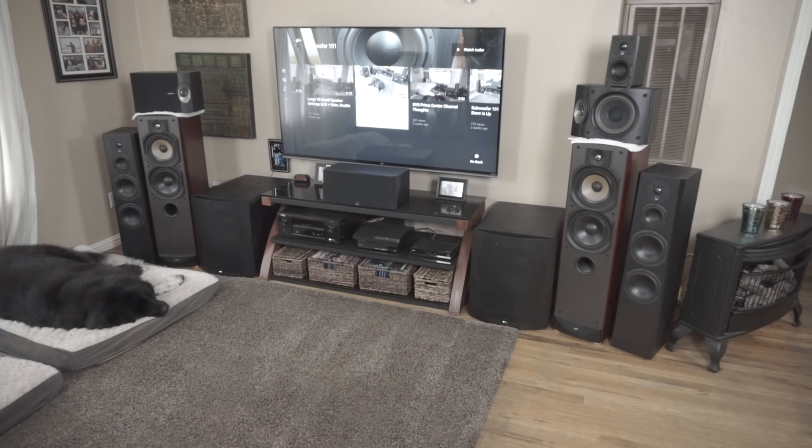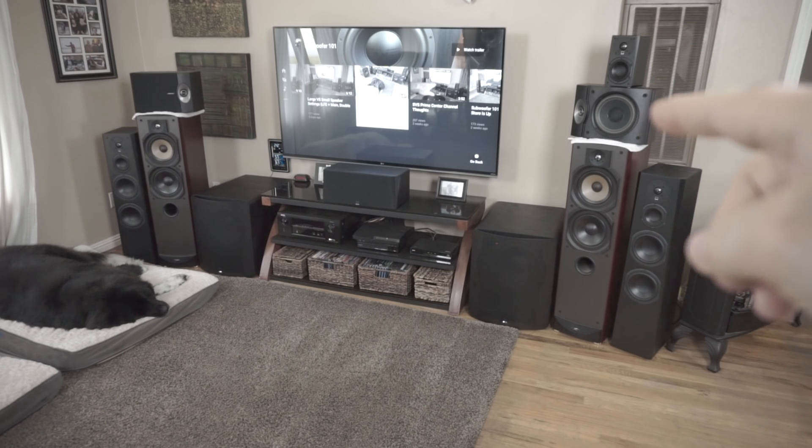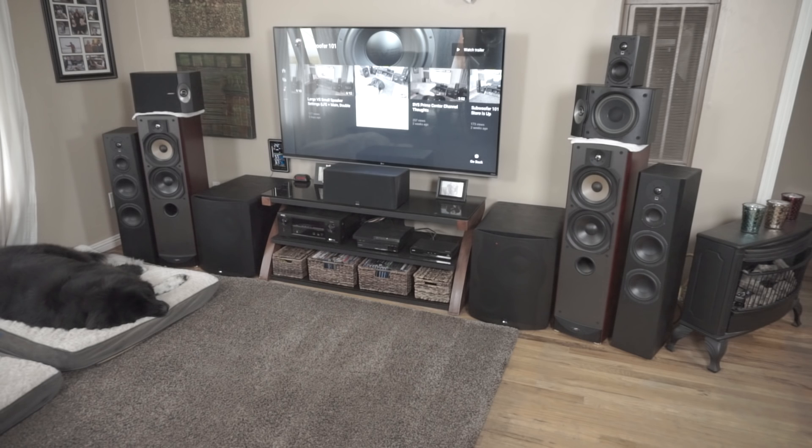What finally motivated me to make this video was going out with some friends to a pool hall that had four Bose 301s around the room. I thought it might just be bad acoustics, but after plugging in the Prime Sats — no, it was the speaker. If I had to value the 301s based on their sound quality, I'd call them a $50 speaker. Or flipping it the other way, the Prime Sats performed so much better that I'd price them at around $500 based on performance alone.